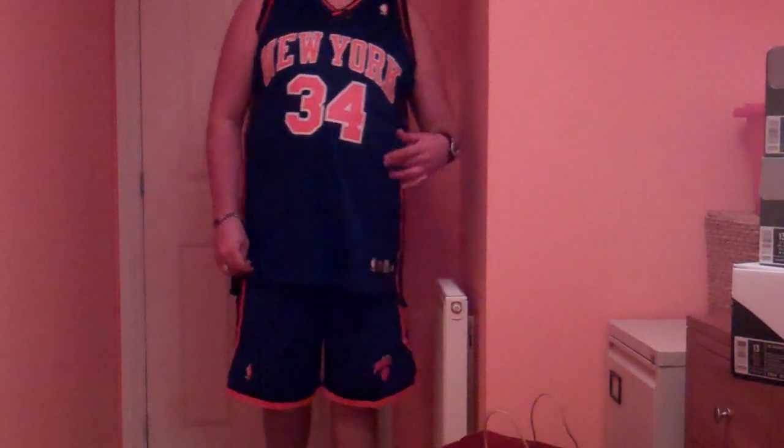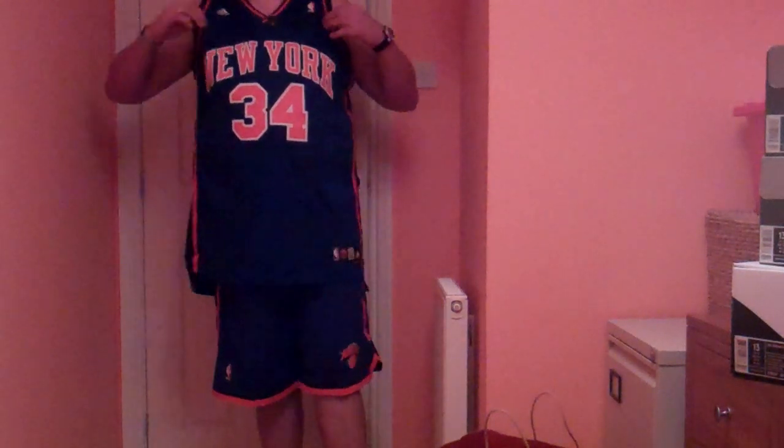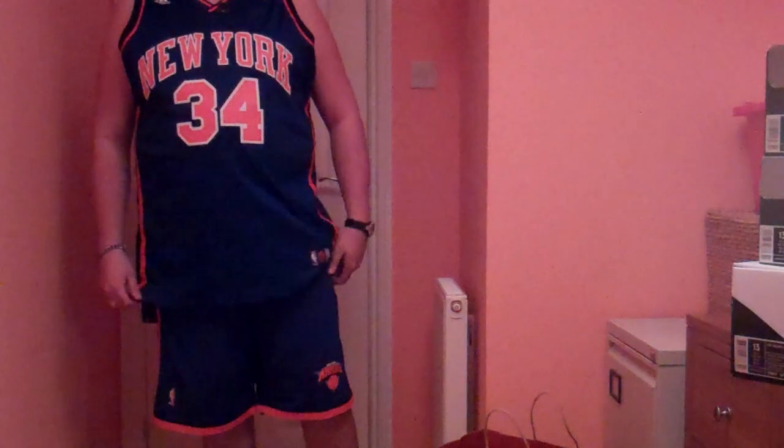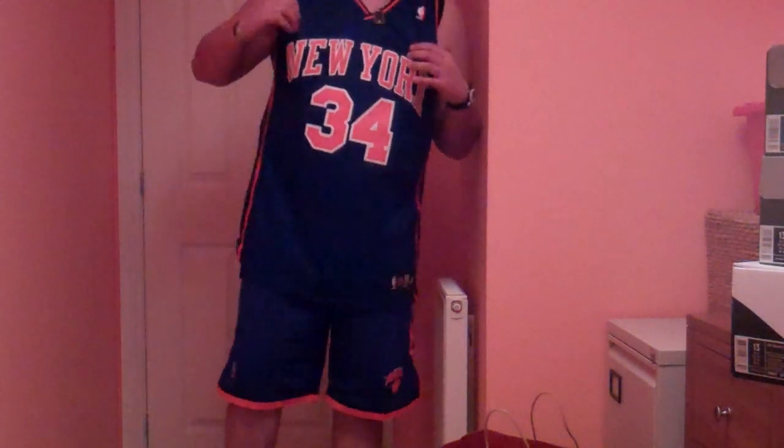Yo, what's up everyone? It's Nate DoggyDog52 back again. I've got another video right here. This is part two of two with my Jordan Spiz'ike in the NYX colorways.